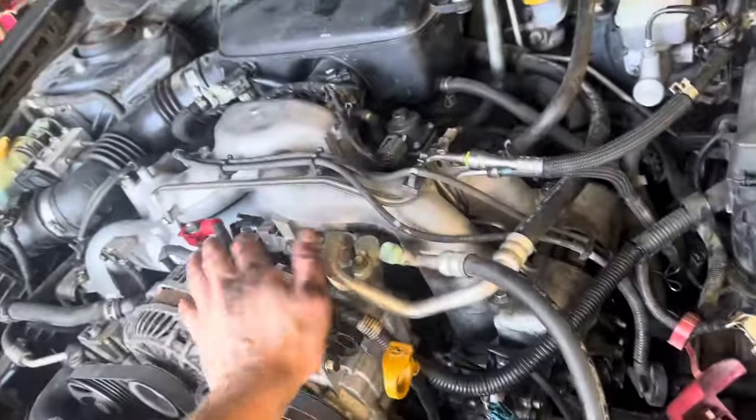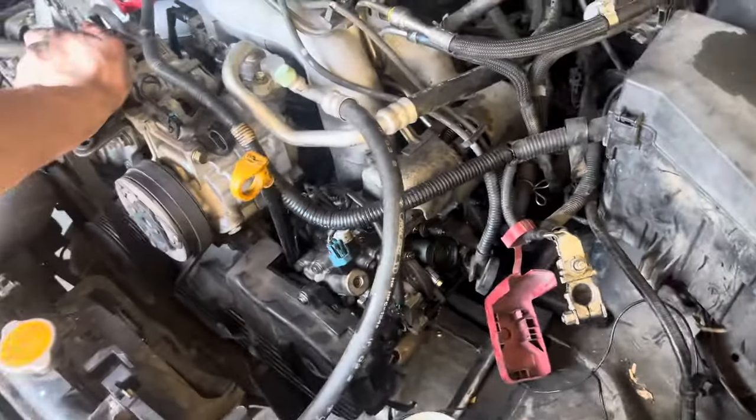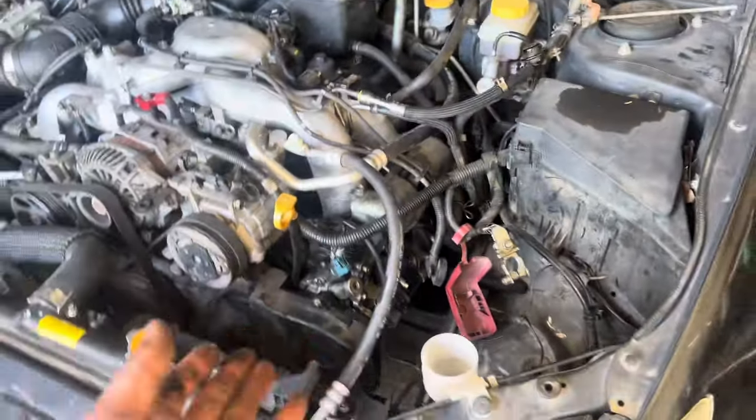To get this side off I had to physically push the engine, lift it up a little bit off the motor mounts, and then obviously it's out.